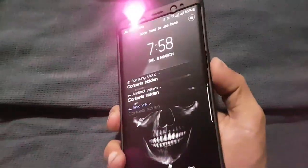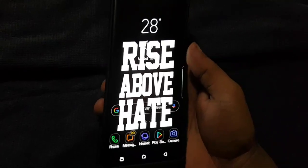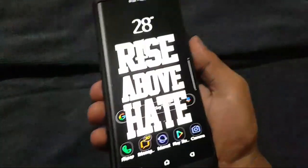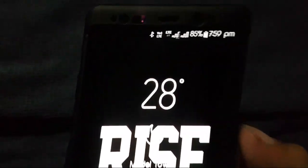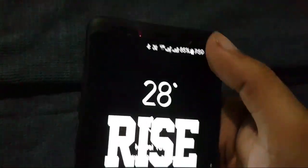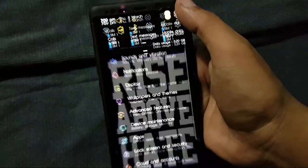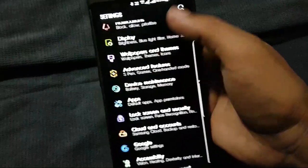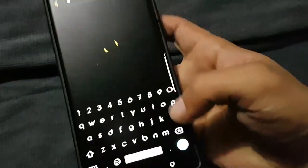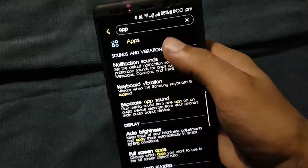Hello guys, this is Dope Tech. Today I am going to show how to get AirBlock with the iris scanner. You can use AirBlock to lock any app using iris, fingerprint, and pattern — you can use any of the three options at once. This is the iris scanner which comes with the device. First, go to the settings. Make sure you are rooted and have flashed TWRP recovery for this to work — I will tell you the method later on.